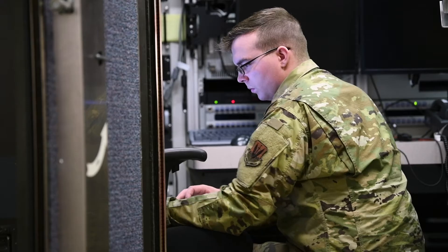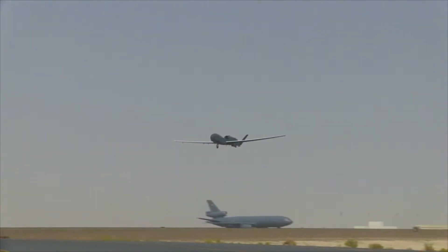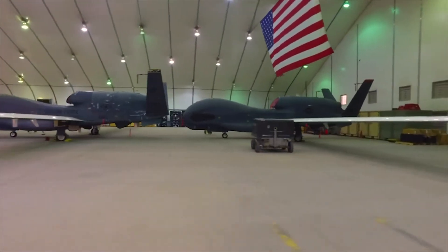Moving the control station while maintaining operations was a little bit of a challenge. There is a lot of coordination that takes place between various different agencies — that involves not only local coordination, but also, being that it's a 24/7 global mission, that's a global coordination at that point also.